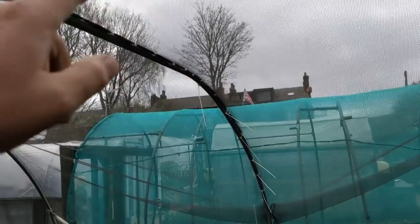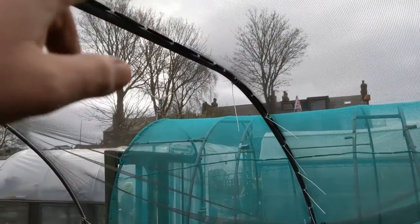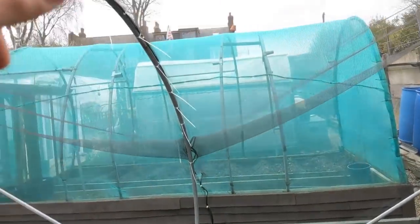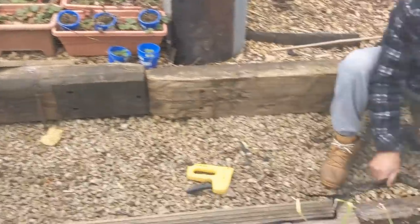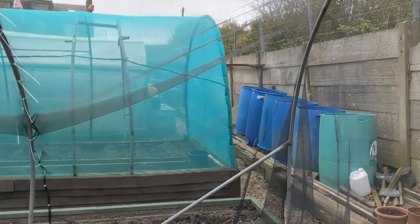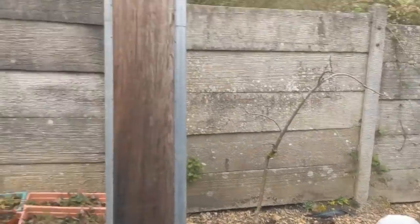We're just following the line there with that central stitch together of the two parts, affixing that to our central tubes, and then we're going to pull away from that. It's looking like we're going to be able to get away with doing it as one big sheet.